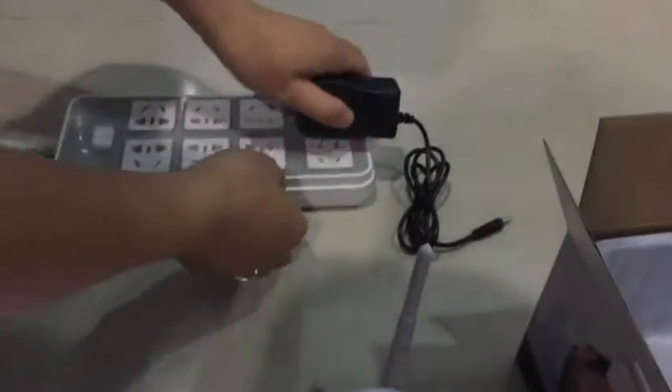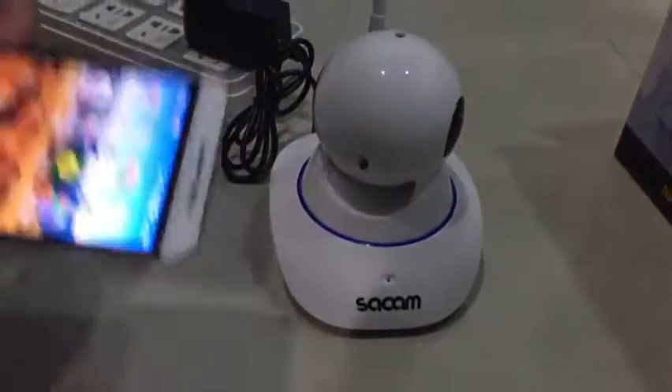This is the manual, camera, bracket, power adapter, and screen. Now let's plug the camera into the power supply like this. The camera will auto turn around.